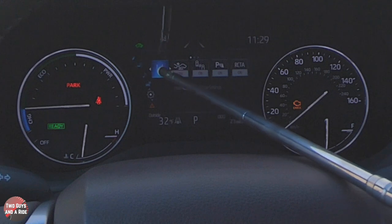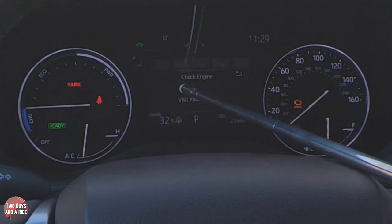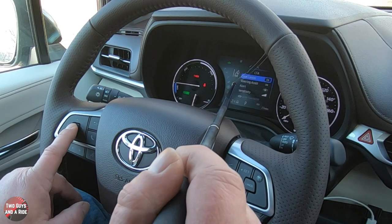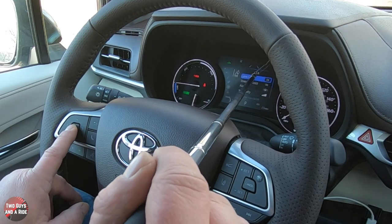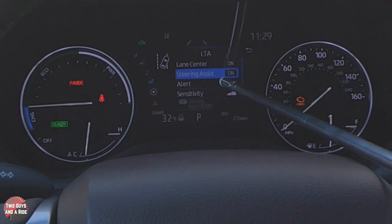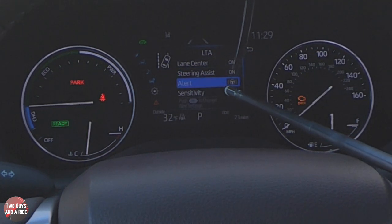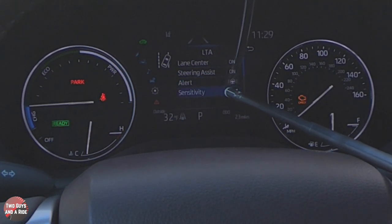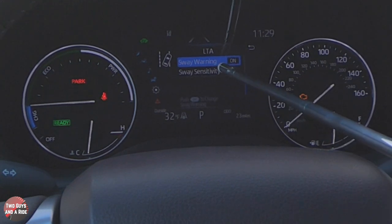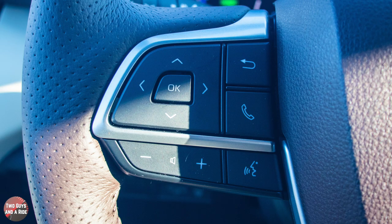Down one more brings you to the safety systems menu. Pressing and holding OK lets you change settings like lane centering on or off — just click OK to toggle. Using the down arrow you can go to steering assist, toggle it on or off, then adjust the steering alert sensitivity, sway warning on or off, and sway sensitivity.